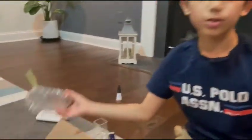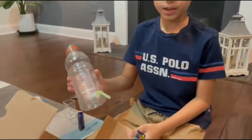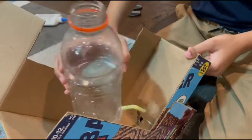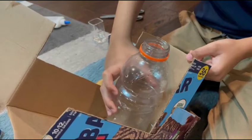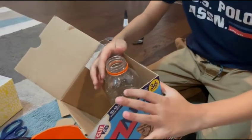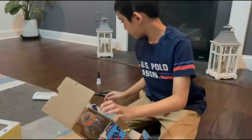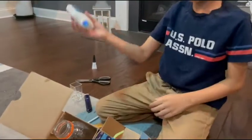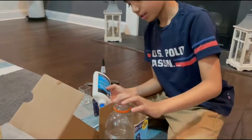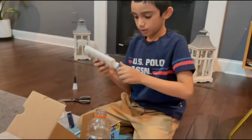So now that I have this bottle glued with the straw, I'm going to put it in this little space and try to close it up. It's going to be like this, but now I need this glue and this little space — I'm going to glue it.